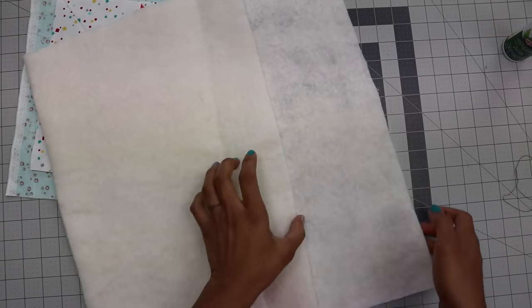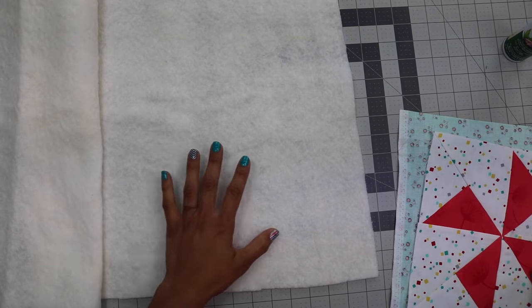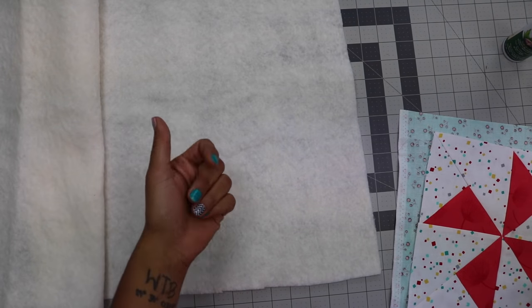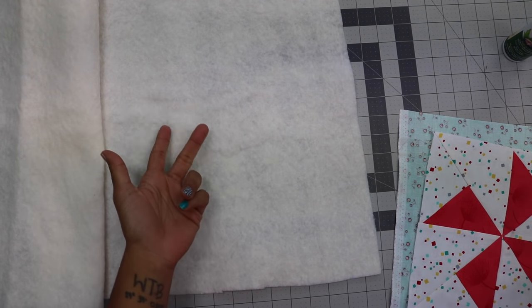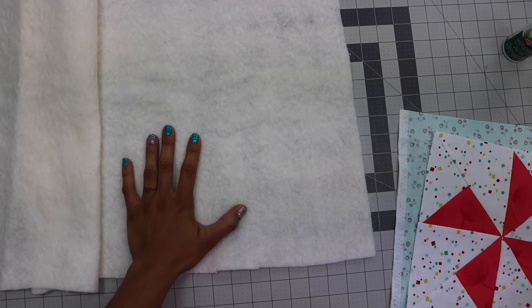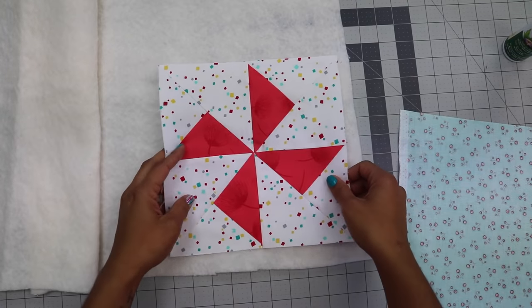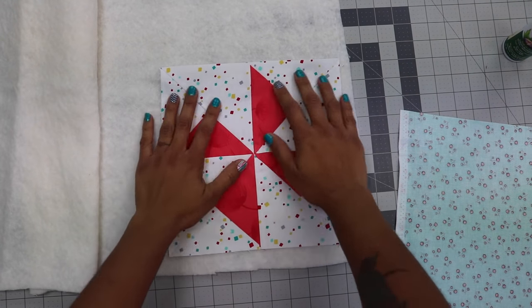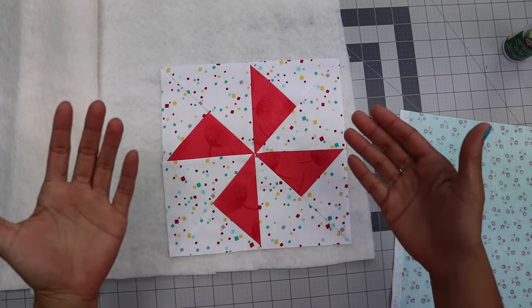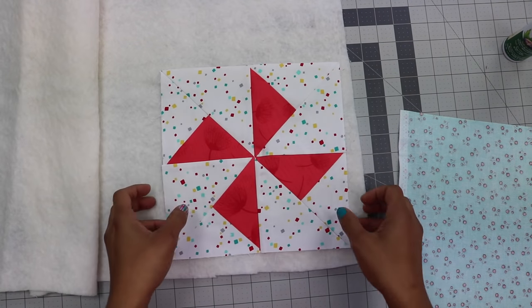You're going to need some batting, and there are like a million different types of battings out there. For a mini quilt, I'm not too picky. Typically in your fabric stores you'll find 100% polyester, 100% cotton, or a blend of the two — usually about an 80% cotton, 20% polyester mix. Whatever batting you have on hand will work fine. If you don't have batting, you can use fusible fleece. This is not really going to be a big quilt that people are going to be using, so any batting scraps will come in handy.